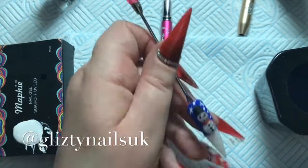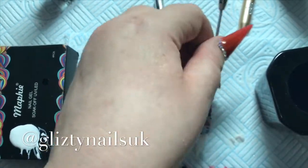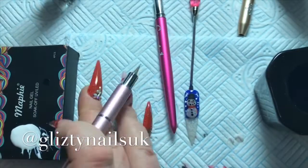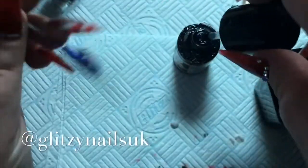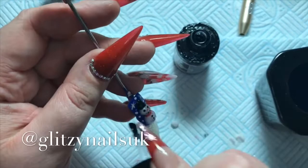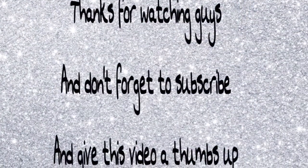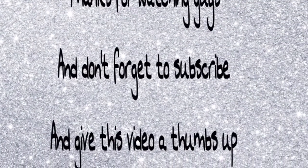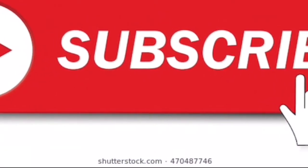Then I just do some dots like snow falling in the nighttime sky. I go in and use my CJP Top Gloss again and cure it in the lamp for 60 seconds — and that is my lovely 3D snowman nail done! Thank you all so much for watching. Don't let nobody dull your sparkle, don't forget to subscribe, and I hope you all have a happy Christmas and a happy New Year!